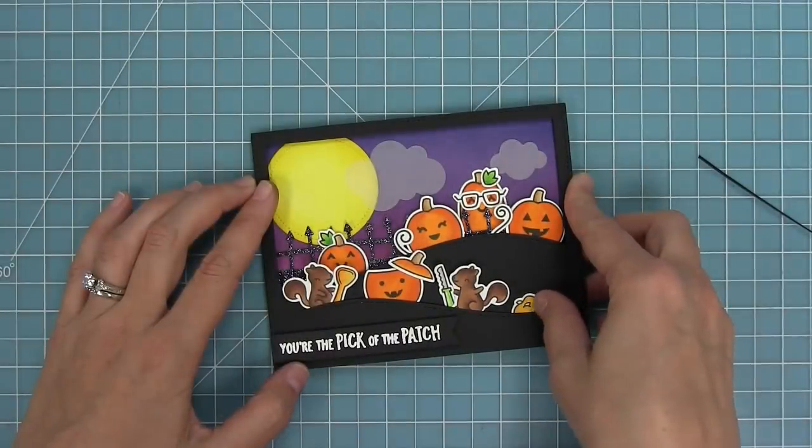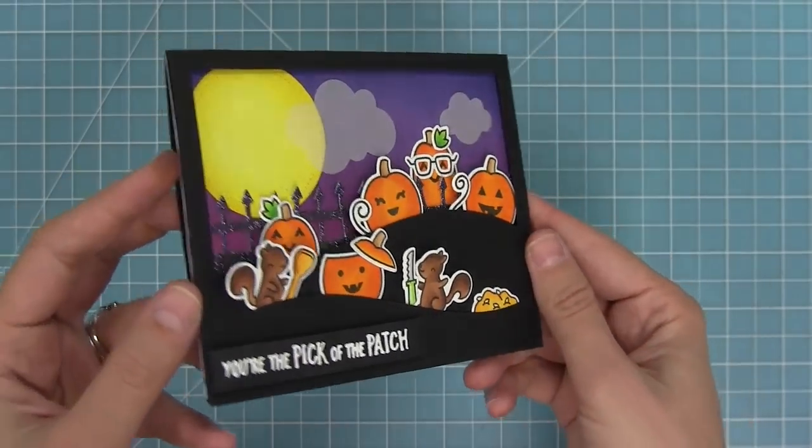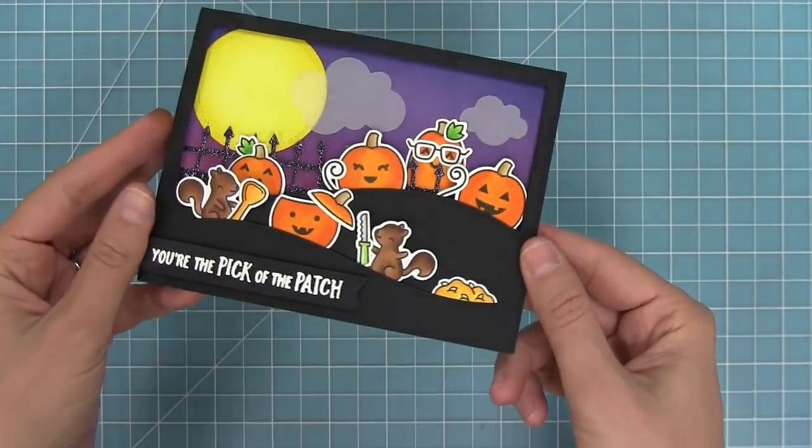My spooky Halloween card is all done! I had such a blast making this. I love all of the dimension and the fun spooky sky and vellum clouds. Oh my goodness, and those squirrels just make me so happy.